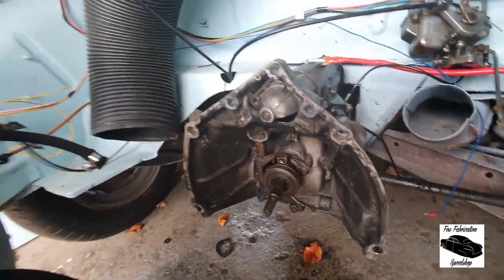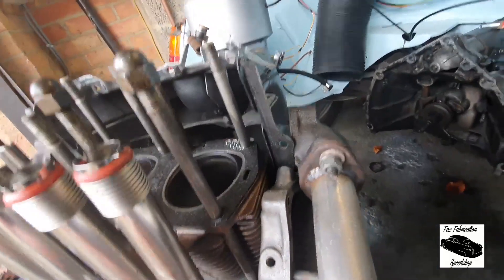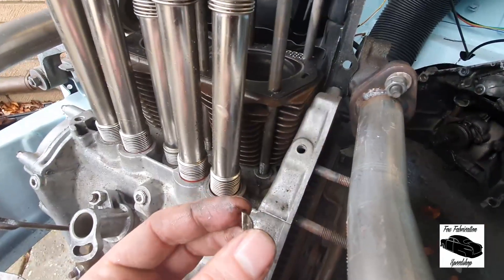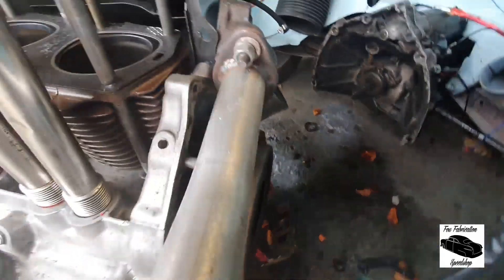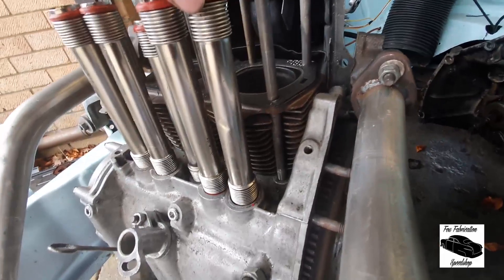Now we can look down the back of the engine — it doesn't seem to be any oil leaks from anywhere particularly different from where I'd initially thought. We do need to find out where that Woodruff key has come from. Other than that it's going to be a case of replacing these seals.